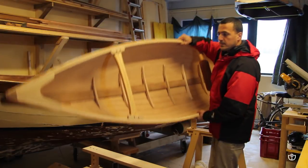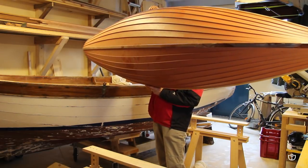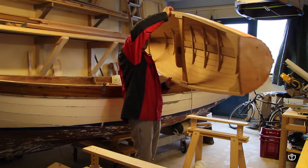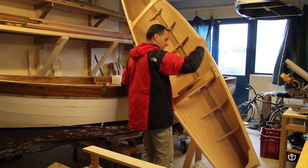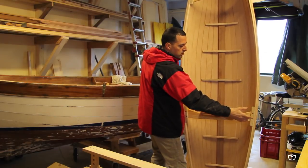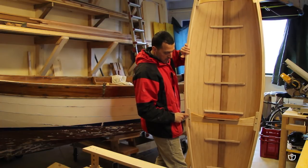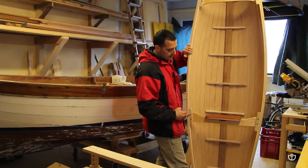I bagli will then be fixed with viti inox applied to these supports, and a tappo in frassino verrà applicato nel foro di entrata delle viti.